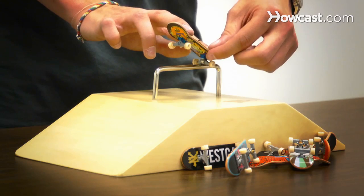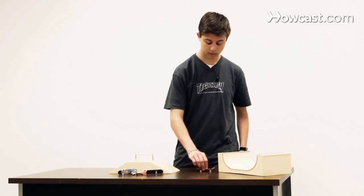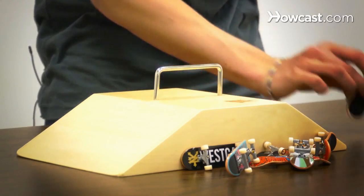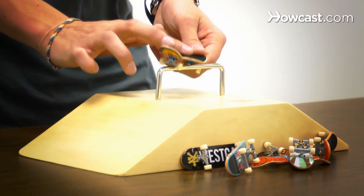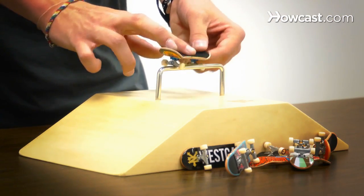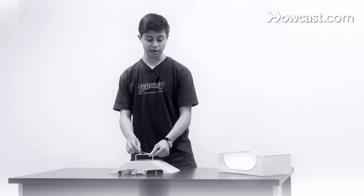After learning the 5-0, you can learn to do a nose grind, where you ollie up and land on your front truck. Some other grinds you can learn are smith grinds and feeble grinds. A smith grind is where you approach the obstacle, ollie up, and land with just your back truck on and your front truck hanging off to the side.